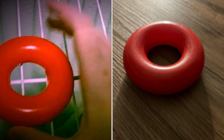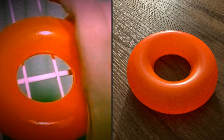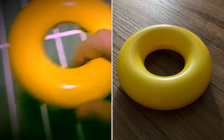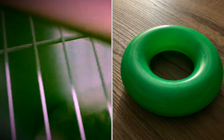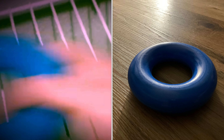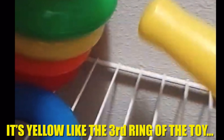These rings: red, orange, yellow, green, and blue. Here's the base. It's yellow, like the third ring of the toy.